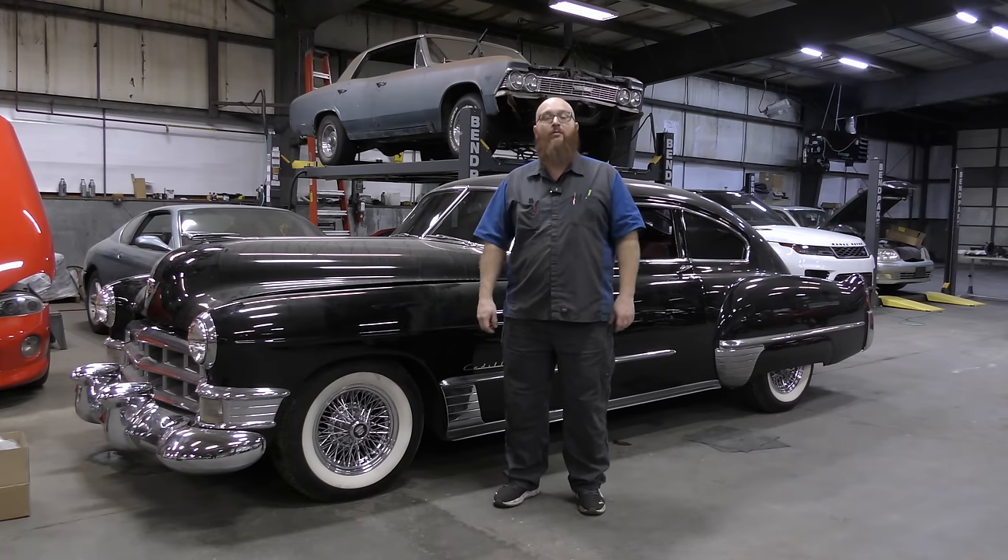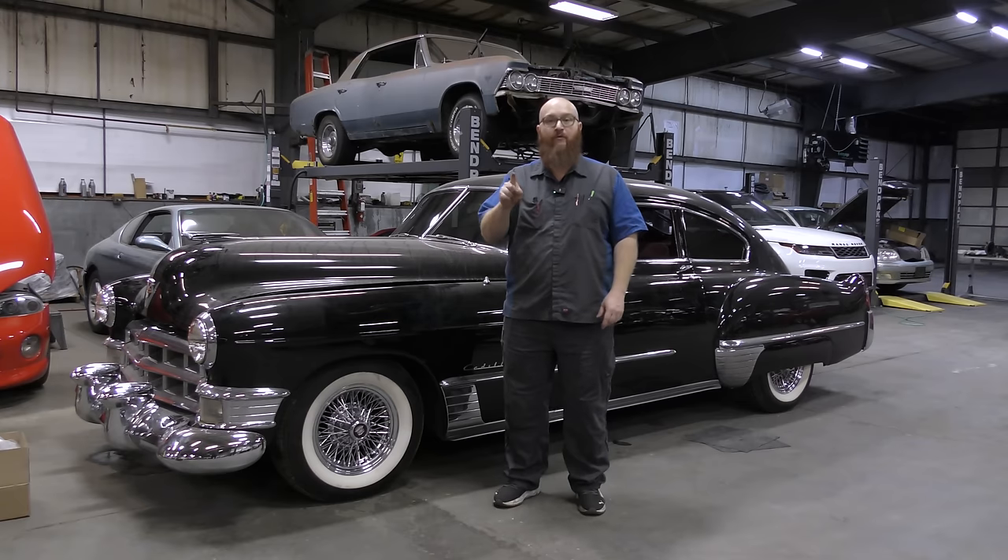Welcome back to The Wizard Shop. Today, we're going to talk about 10 tools I would never run a shop without, whether hobby shop or professional shop. Let's get started.